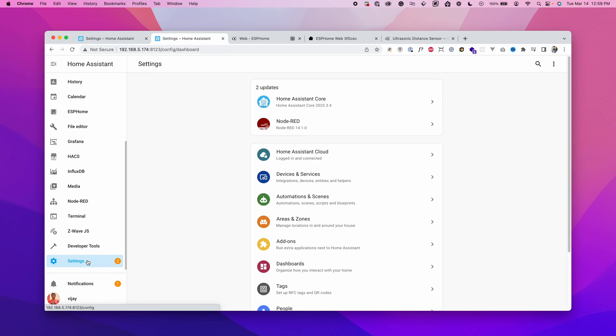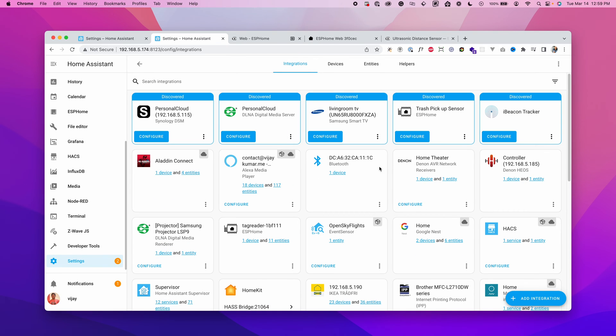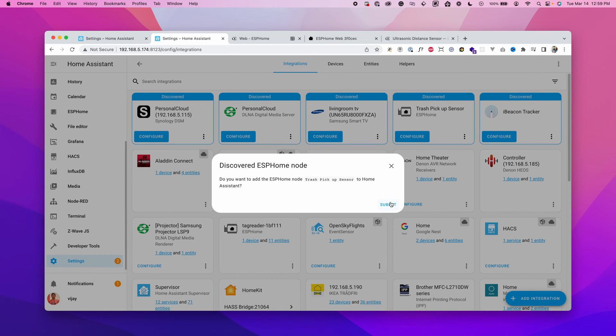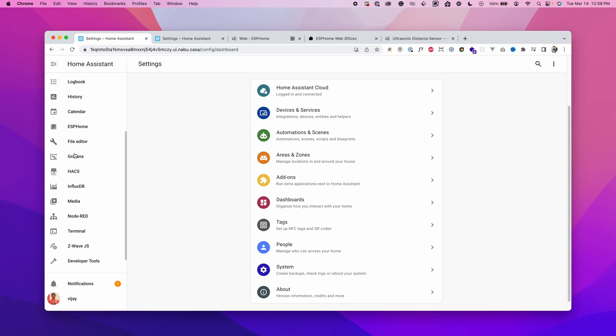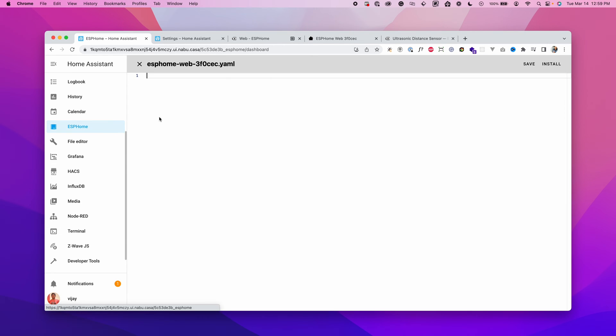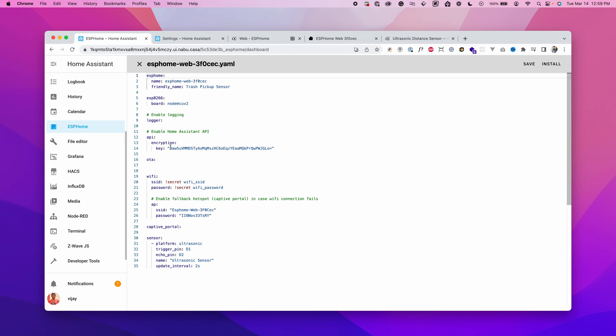Click Stop. To summarize: ESPHome is installed on Home Assistant, loaded onto the board, all wires are connected, and we're getting readings from the distance sensor. Now we can use this data in Home Assistant to create automations. Go to Settings, click on Devices and Services — there's a new device discovered. Click Configure, then Submit. It asks for the encryption key.